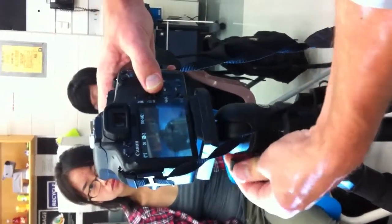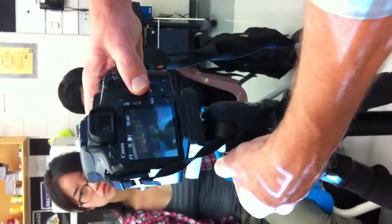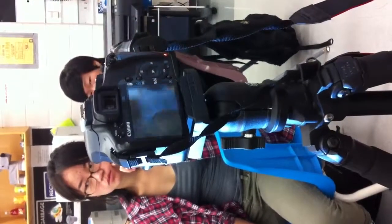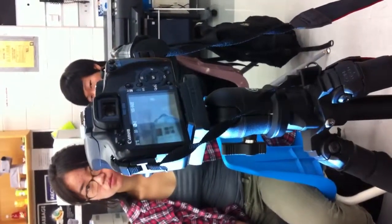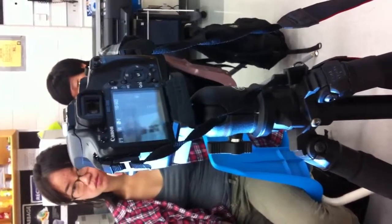I may want to recompose. If I still find it's a little bit too bright or too dark, I may want to change lighting conditions. Shooting pinhole outside will work quite well. Inside, your exposures are going to be much longer.